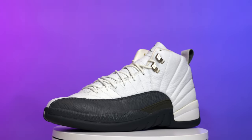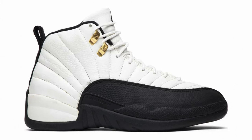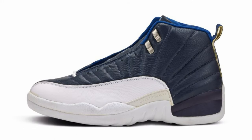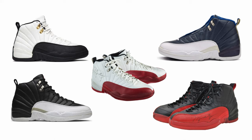Before we get into all the details, let's go over the history. We originally saw the Air Jordan 12 release in five different colorways back in 1996: the white and black Taxis, the black and white Playoffs, the white and red Cherries, the navy blue and white Obsidians, and of course everybody knows about the famous Flu Game black and red colorway.